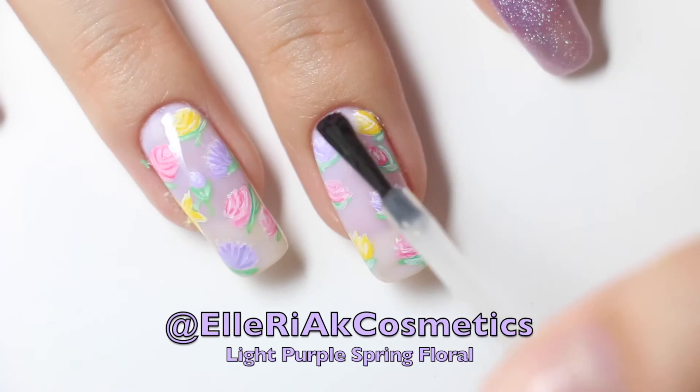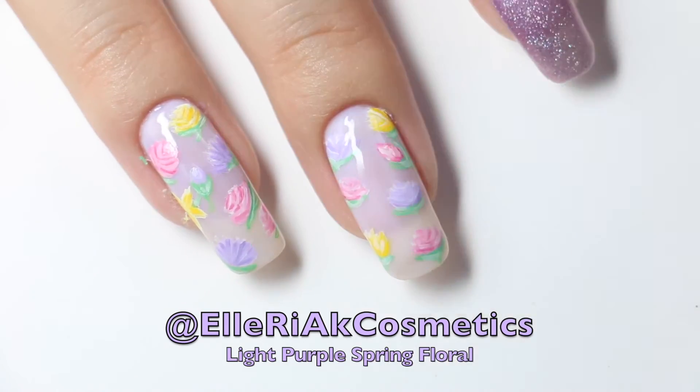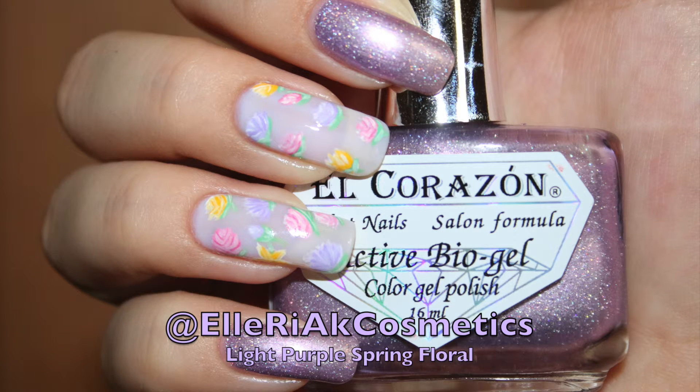And to finish off your design, seal it with your favorite top coat and you're done! And that is it for this light purple spring floral nail design. If you enjoyed this nail tutorial, don't forget to like, comment, subscribe, and share.